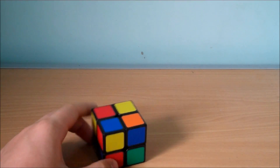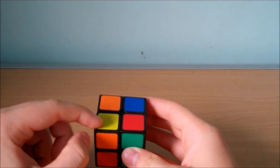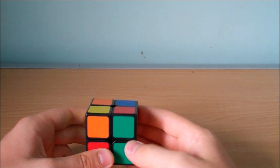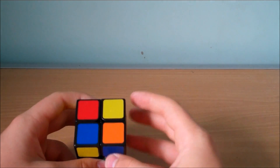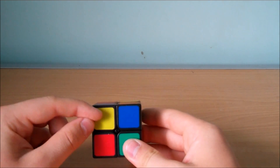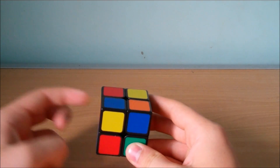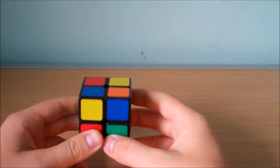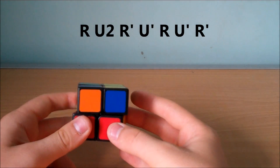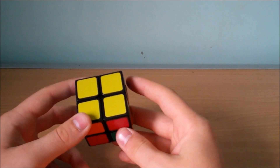The last case is again when we have one piece oriented. What you want to be careful of is that if you have the piece in the bottom left and there's no yellow piece facing us, it's not the same case as the one we just did. Instead we're going to have the oriented piece in the top right, with the bottom left piece facing us, the bottom right piece facing to the right, and the top left facing to the left. We hold it like this and do the algorithm R, U2, Ri, Ui, R, Ui, Ri. And that will correctly orient the pieces for that case.